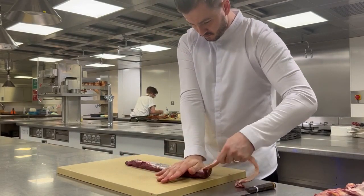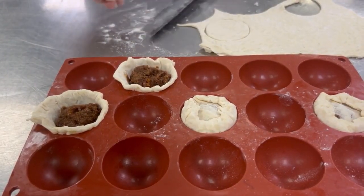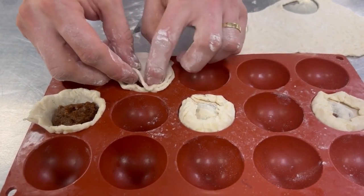All the trim we'll mince down, we'll keep the bones for sauce, and we'll make a ragu from all the mince. We do a lovely little suet pudding that serves alongside it.